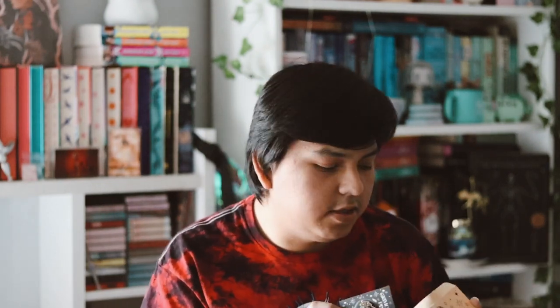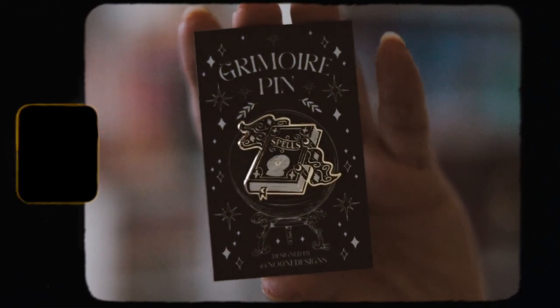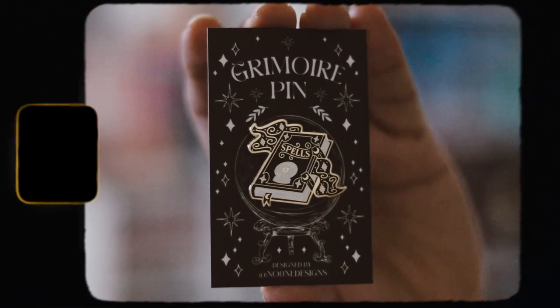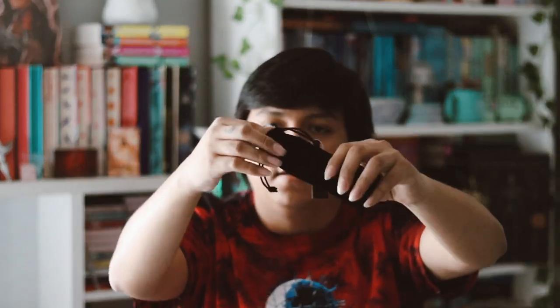The next thing we have is an enamel pin. This is designed by No One Designs, which seems to work with a lot of book subscription boxes. Here is the pin — it looks like it spells something but it's very nice and very cute. I like receiving pins in subscription boxes; they're pretty simple and cute. I do like this, nothing crazy, but it is a nice design.